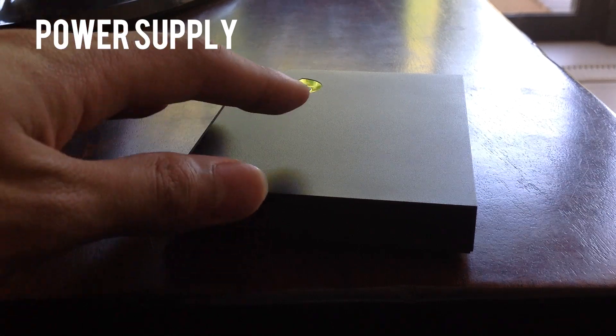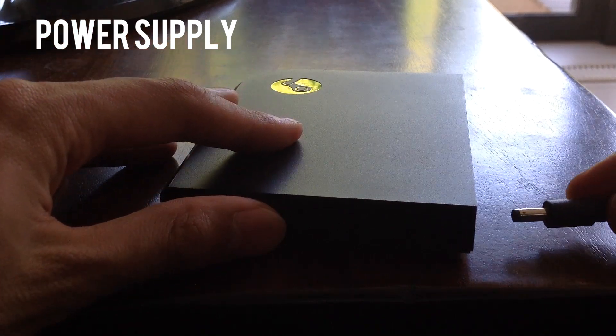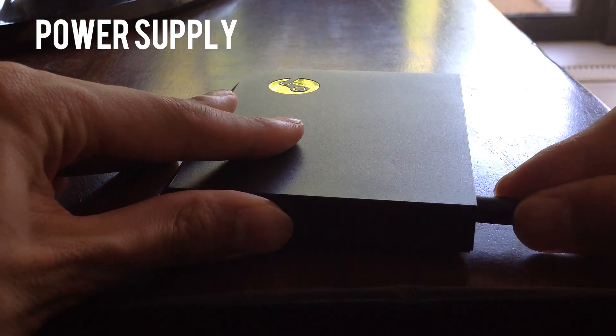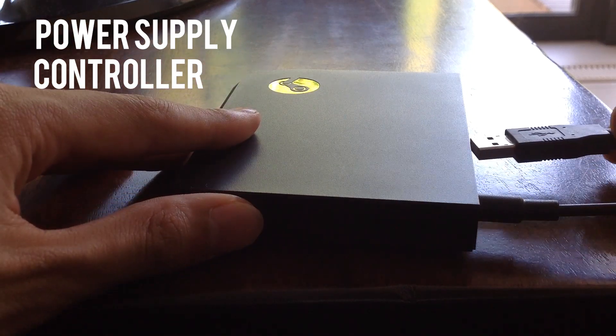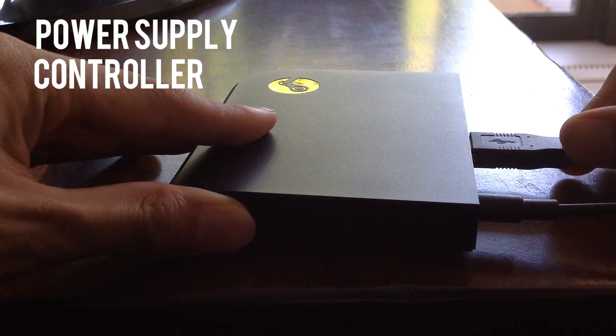First, plug in your power supply to the wall socket and the other end into your Steam Link. Don't forget to power it on when you start to use it. Next, plug in the controller or keyboard and mouse you'll be using to play these games. This is important as you need something to navigate through the setup on the TV.